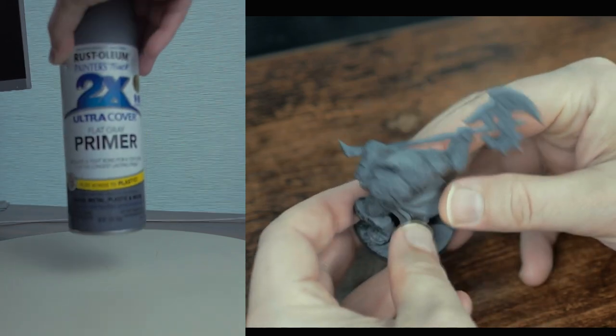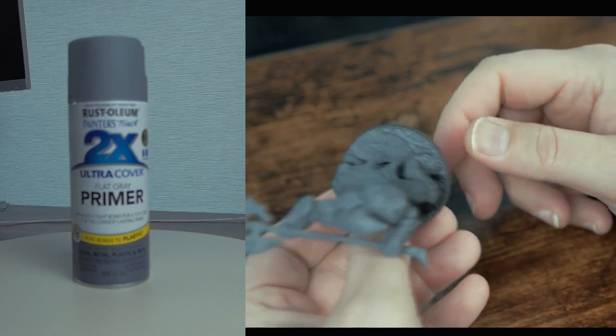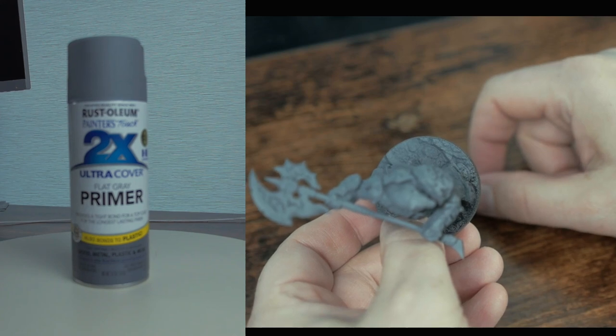Next I give it a zenithal spray of gray, which basically means a spray from above to give it a lighting effect. You can see how I applied it as I turned the mini to show it from the top.